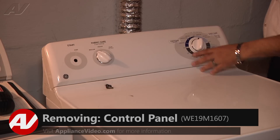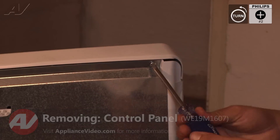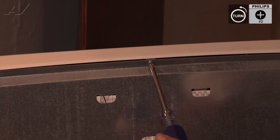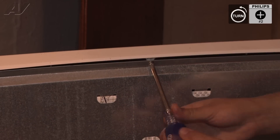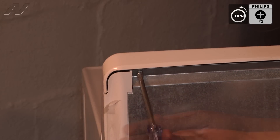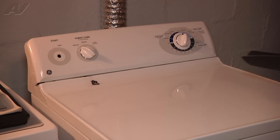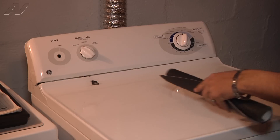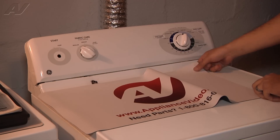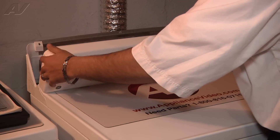To access the components under the control panel, we do have to remove three number two Phillips screws. Now that we have the three screws removed, we're going to go ahead and lay a protective mat here that will cover and protect the dryer. We're going to grab the control panel and gently lay it down on the mat.